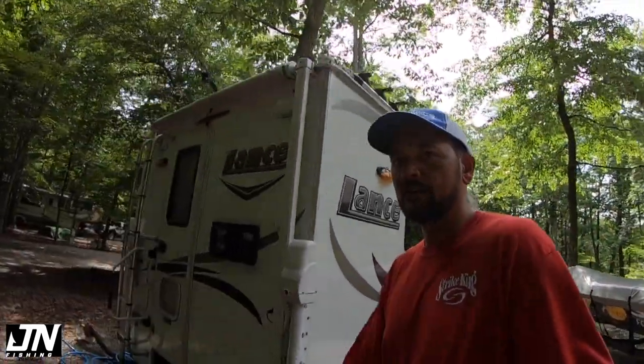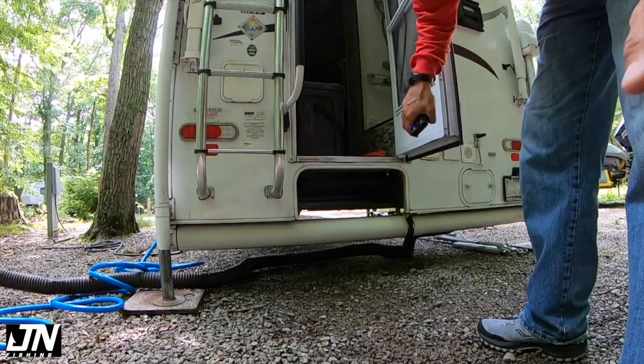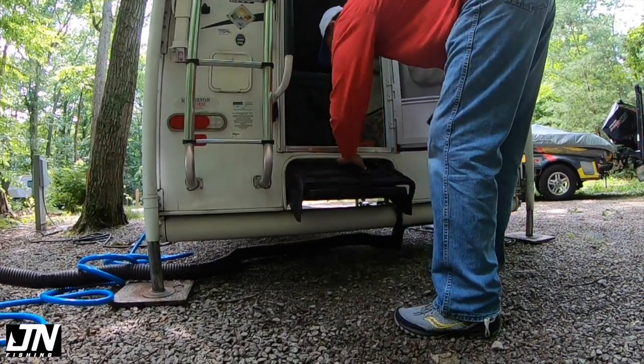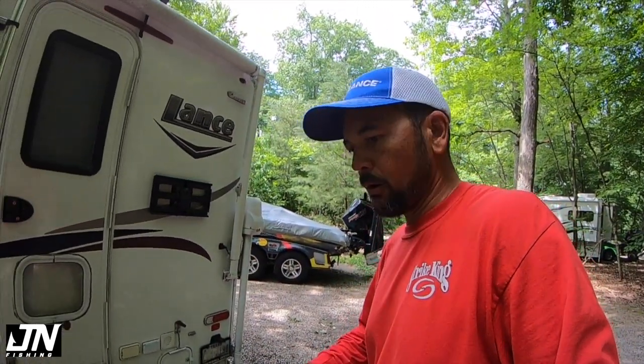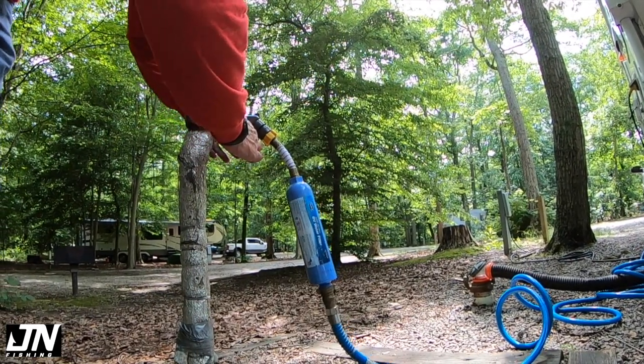It's pretty much done. A couple of things left to do: pull out the stairs, and then I need to level it up. I've got these little levels I'll set on the floor inside and that'll tell me whether it's level or not. Go ahead and turn the water on — it's a bit of a mess in the camper — but I'm going to go through the leveling process and that's pretty much it.